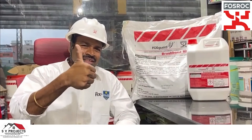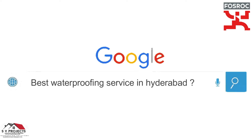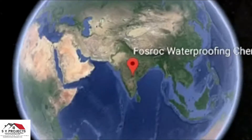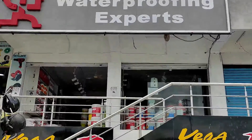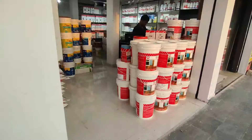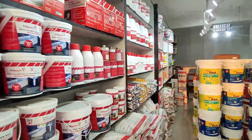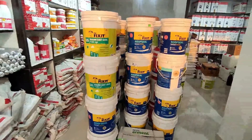Thanks for watching. There are many materials available from Fosroc. We are authorized distributors of Fosroc chemicals, located at Nagol Main Road beside Supraja Hospital. We are here to guide you in all waterproofing aspects — we can sell the material and also do the applications.